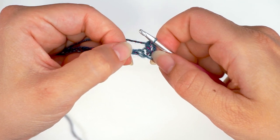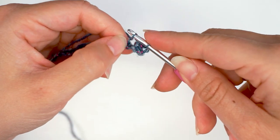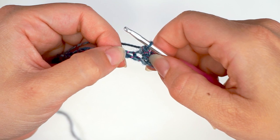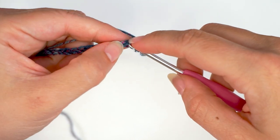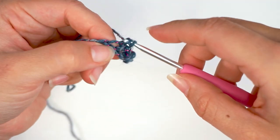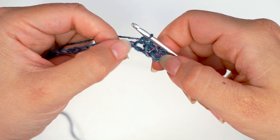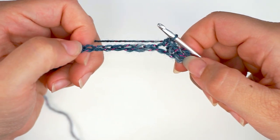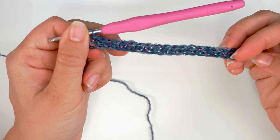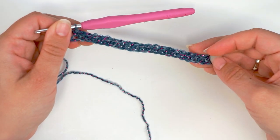Find your next chain down here on the bottom, insert the hook, and single crochet — yarn over, pull through, yarn over, pull through two. A single crochet in the next chain. Insert the hook, yarn over, pull through, yarn over, pull through two. And you just continue with one single crochet in every chain all the way across. When you're all the way across, you should have 36 single crochet. Remember, we chained up 37 and we skipped the first one, so you should have 36 stitches.